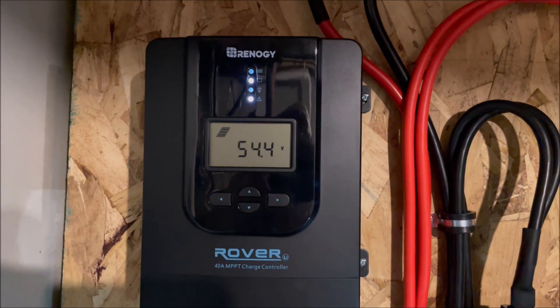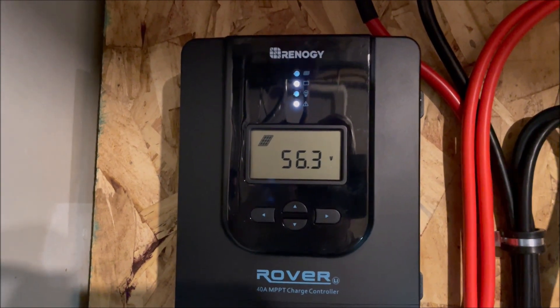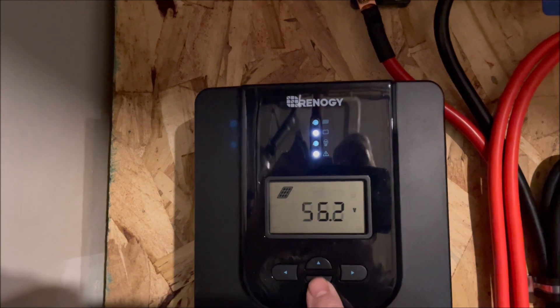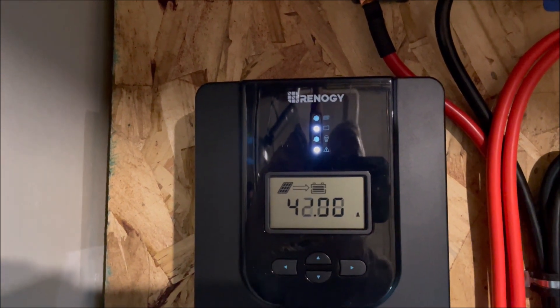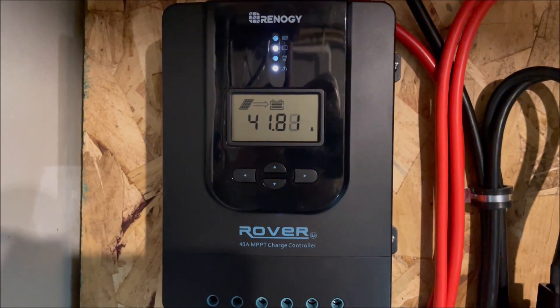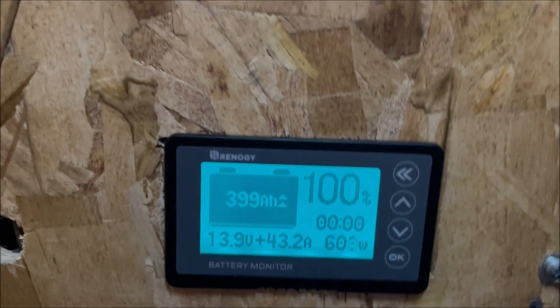We're back inside now. We see we're making about 56 volts coming down from the panels and 42 amps. We're actually exceeding the amperage output of this controller — it's supposed to be a 40-amp controller, but we're making 42 amps. Let's see what we're getting into the battery.